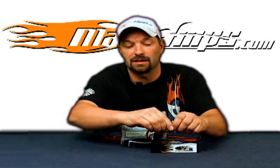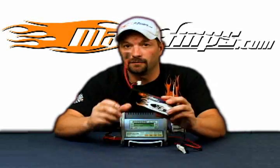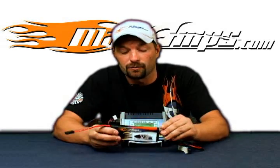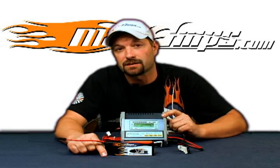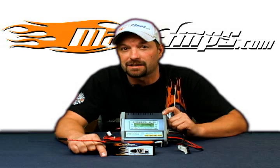At that time, you can then disconnect your pack and you've discharged your lipo. This has been the how-to video on how to discharge a lipo with the Hyperion EOS 0606i AC DC charger. For more information, visit maxamps.com.